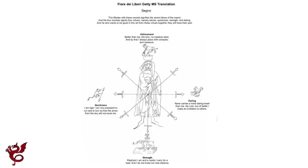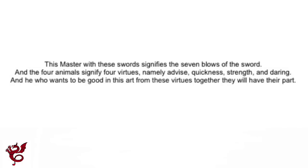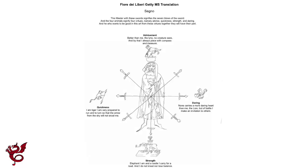This is one of the most important folios in the Fiore manuscript. It is a representation of Fiore's art and martial arts in general. The introduction to this section says the master with his sword signifies the seven blows of the sword, and the four animals signify four virtues: advisement, quickness, strength, and daring. He wants those good in his art to have their part from these virtues together — these represent the principles of martial arts in general and Fiore's art.